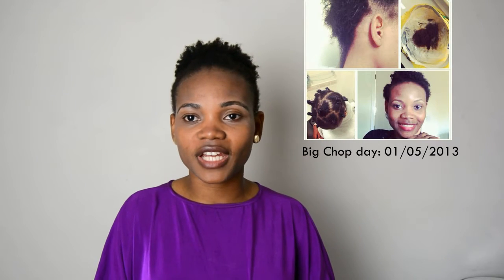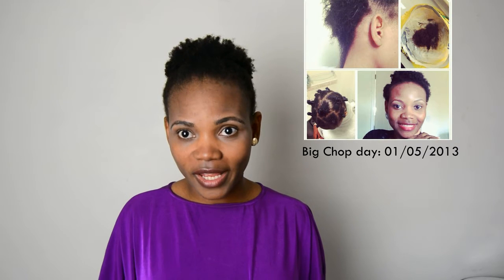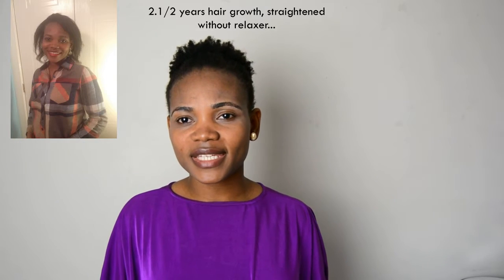Hey guys, it's me again, Taiwan. If you have been following my videos for a while, you would know that I did a big chop and decided to start growing a natural afro. I did that big chop about four years ago, but I started experiencing hair loss after two years of growing my hair out naturally.